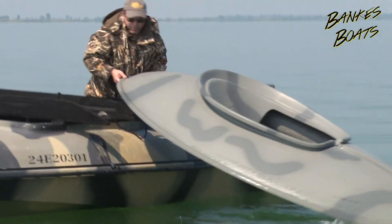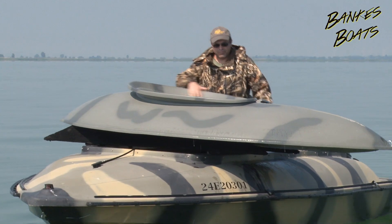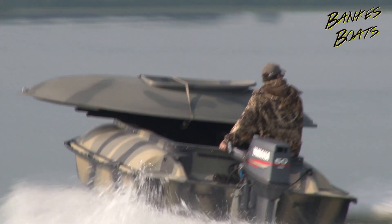At 95 pounds, the Banks Pumpkin Seed layout boat can be easily picked up and put inside your tender boat by one person. With so many standard and built-in features, I am sure you will agree the Banks Pumpkin Seed layout boat is one of the best layout boats available today.